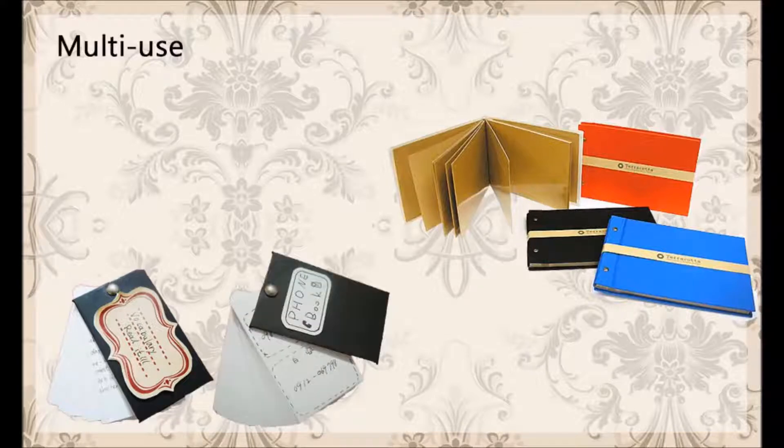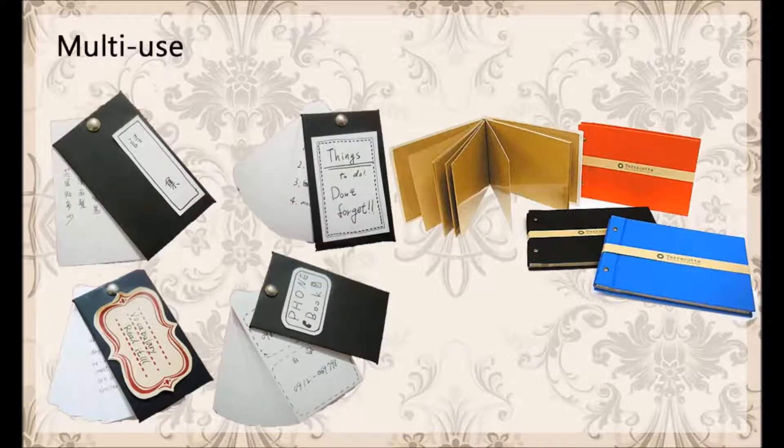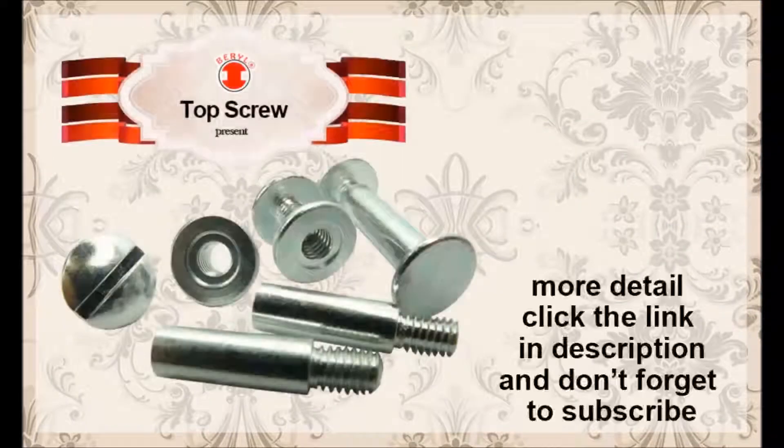Not just a notebook — it can be used for an album, to-do list, vocabulary, address book, diary, journal, and more. For more details, click the link in the description, and don't forget to subscribe.